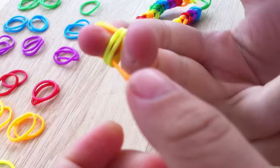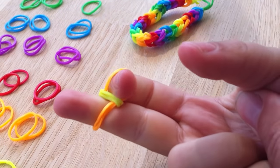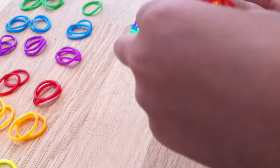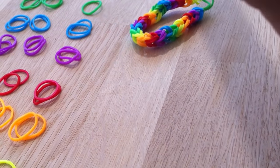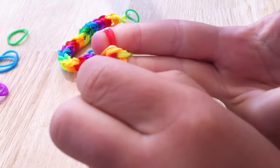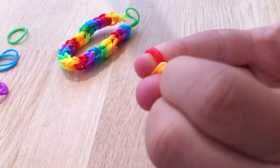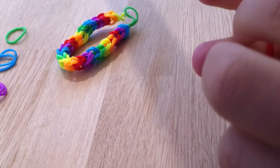And the other one. Now we get the next colour, which in our case is red. Put the two on. And now you pick up the two orange ones and put them over the red. And if you need, you can reposition the red ones a little bit.